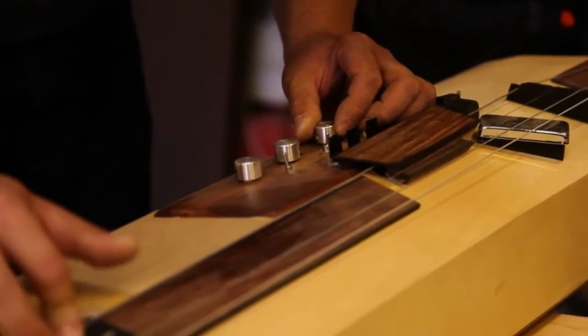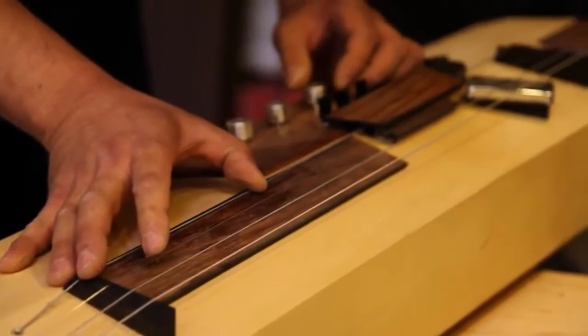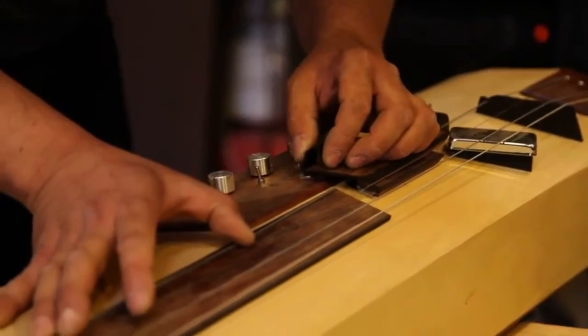It is just induction claws — just the simplest component of electronics. These two induction claws go back and forth, creating a magnetic charge that makes the string vibrate.